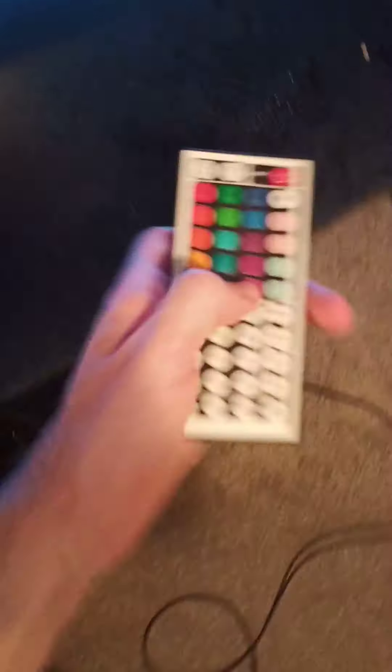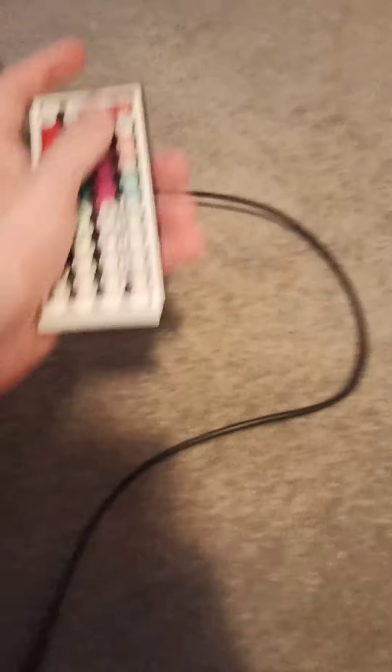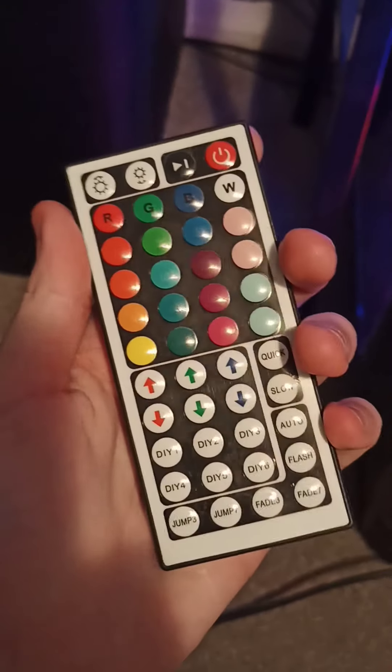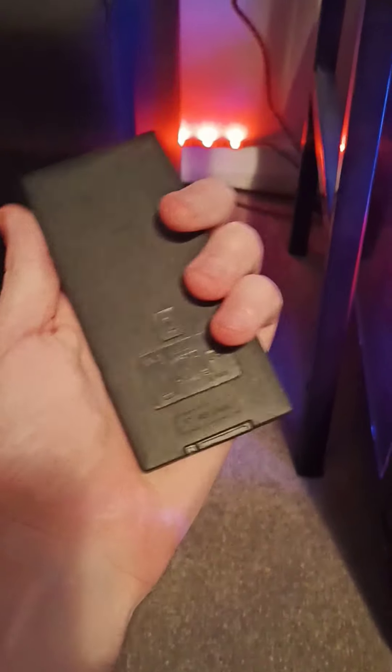Now, for the other remote — this one. This is for that one with the blue light, which plugs into an adapter. This remote is for this one — the receiver is right here. So this one obviously works as well, but same thing: check the battery in it.